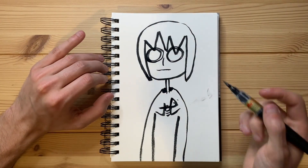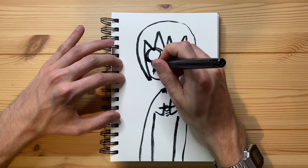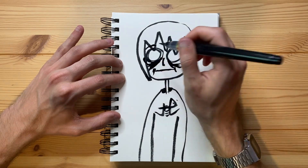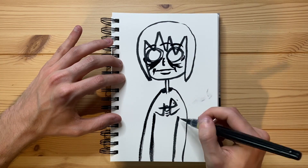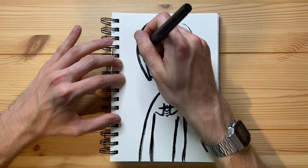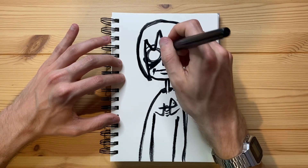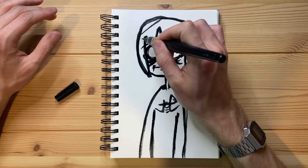I'm smearing some of the ink already — it is what it is. Let's see if I can make this just a little bit more horrifying. I'm trying to make it look a little bit sketchy by not really aiming to make all of the lines be super precise. That's kind of just the goal.